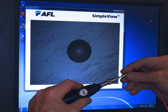For this presentation, we borrowed a video microscope from AFL. Video microscopes are nice because they allow you to see a large image on the screen of a PC or project it for a whole class. Optical microscopes work equally well, just not quite as convenient.